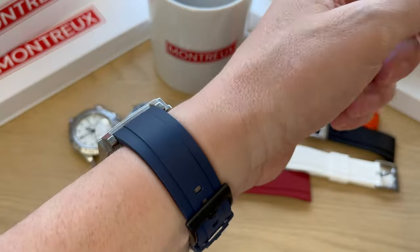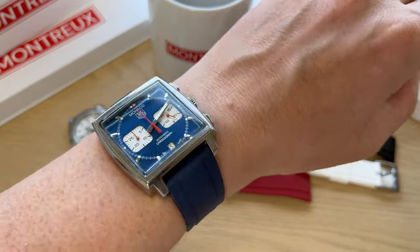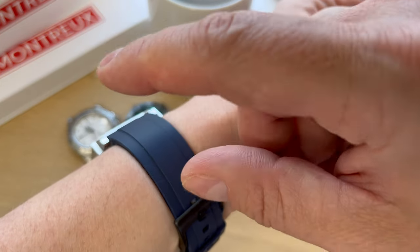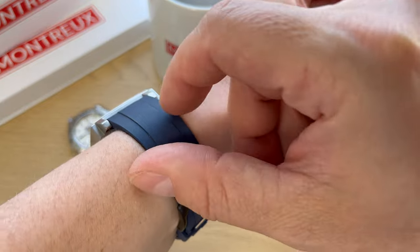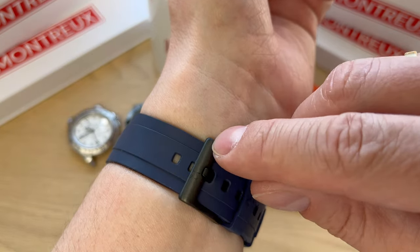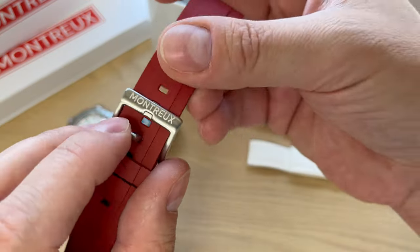So let's try it on my wrist. This is how the Monaco looks on the Montreux FKM rubber strap — I think it looks great. It's a very sporty, summery look, and since you sweat a lot during summer, you can easily take off the strap and clean it, whereas a leather strap will actually be worn out by sweat. The hardware is black on this one, while on some others you find stainless steel hardware — really nice sturdy buckle signed Montreux.